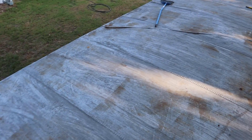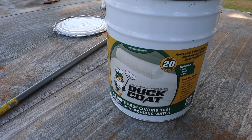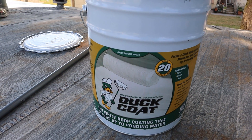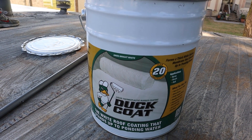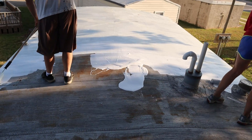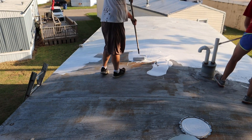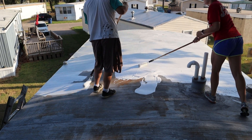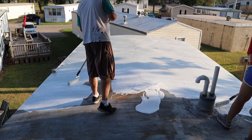We are going to recoat it with the stuff that we prefer. This is the material that we use to coat these roofs. It's called Duck Coat. You can get it at Menards, and it is a liquid thermoplastic rubber coating, and we found it to be the best that we've used so far. We've tried a whole bunch of elastomeric paint of different grades, and all of them delaminate within just a year or two, so we haven't had any good luck with those.